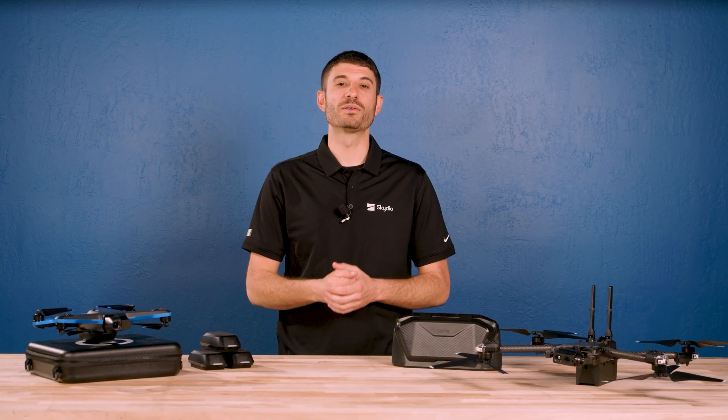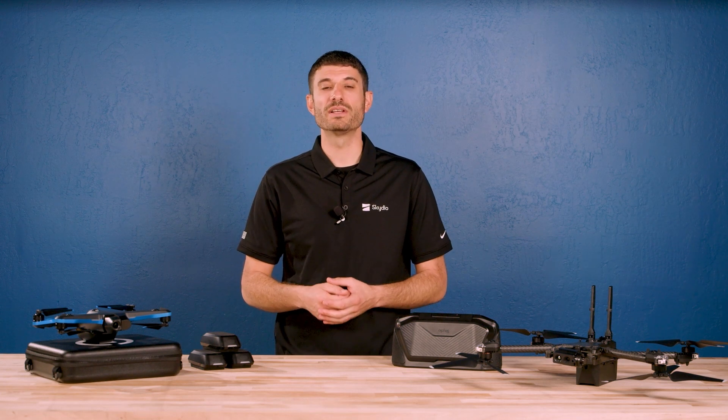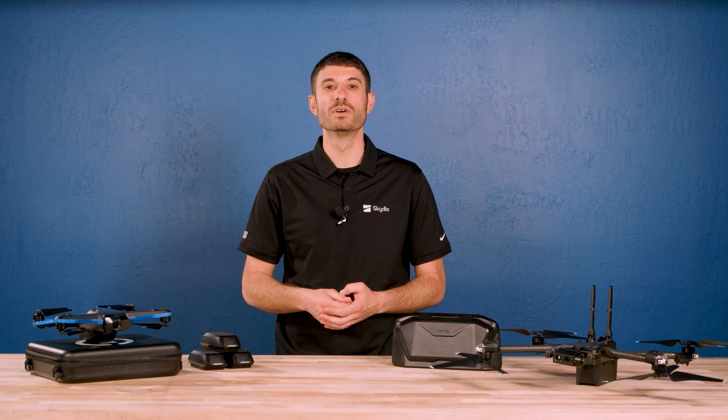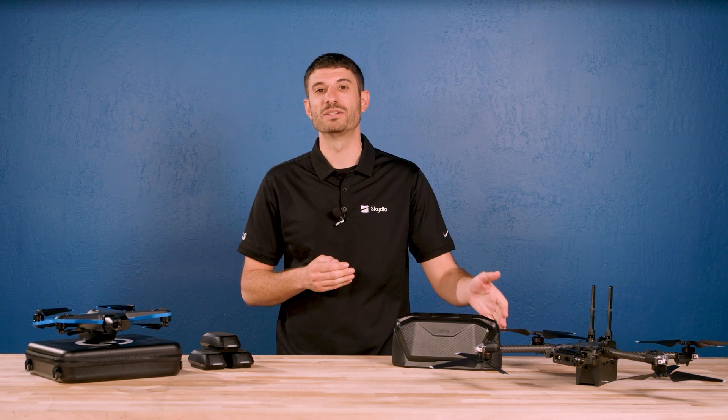Hello and welcome to Skydio Release Notes. I'm Mark Flam, Enterprise Program Manager here at Skydio, and today I'm excited to show you what's new with the latest enterprise software update for your Skydio X2.